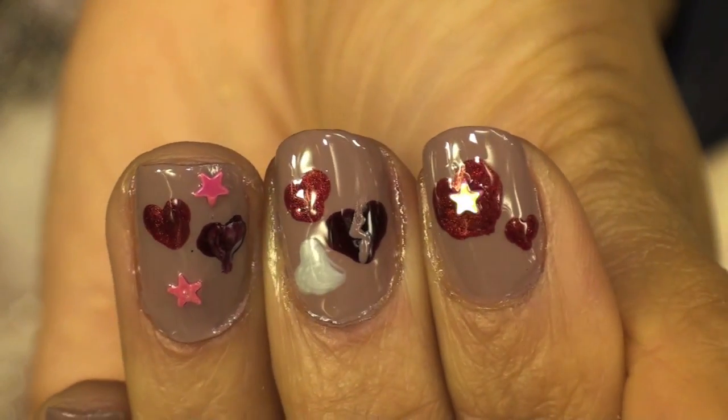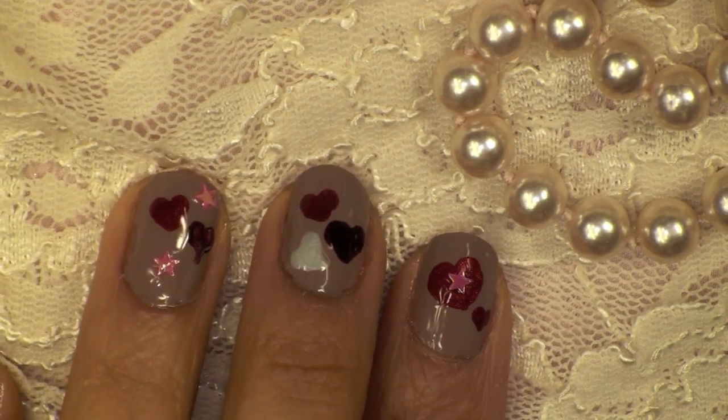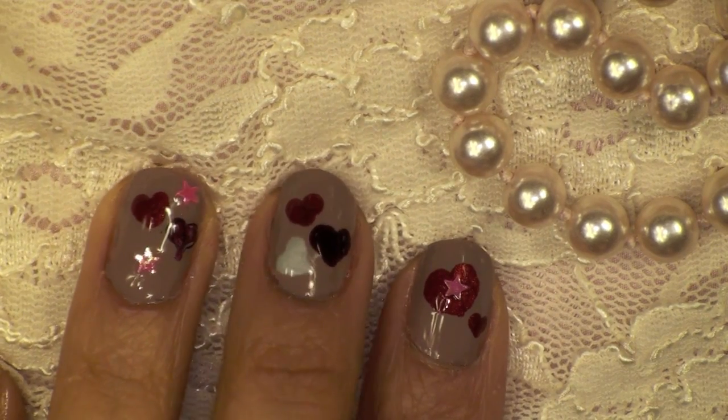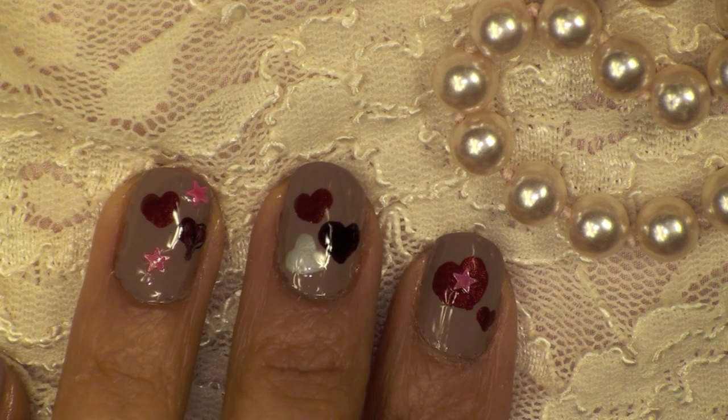So these are all my little hearts so far, and if you add a bit of top coat it will of course give you lots of shine and make the design look a lot better. I hope that you guys have been inspired and that you will practice.